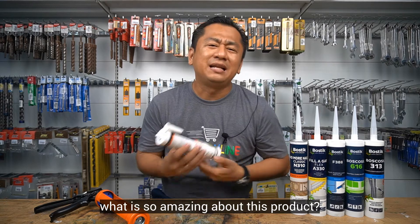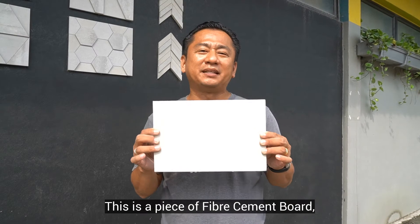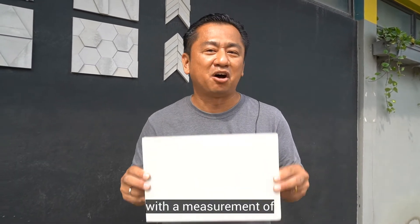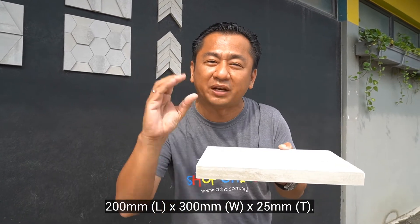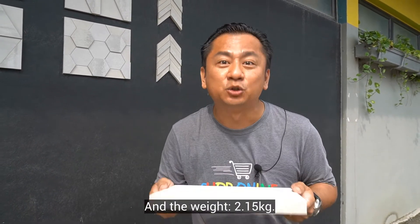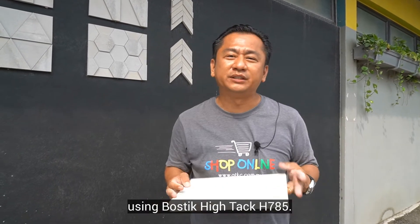So what is so amazing about this product? Let me show you. This is a piece of fiber cement board with a measurement of 200mm by 300mm and a thickness of 25mm, and it weighs 2.15kg. I'm going to try to stick this onto the wall using Bostik Hitech H785.